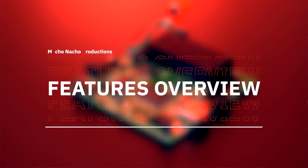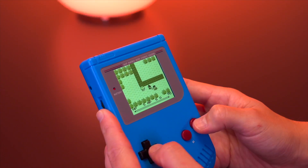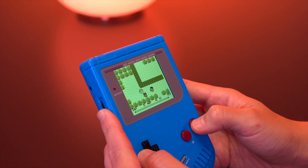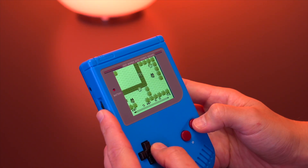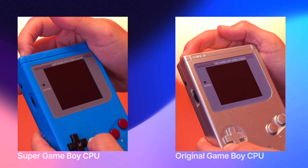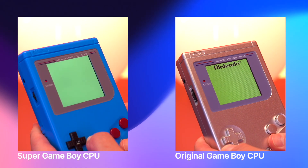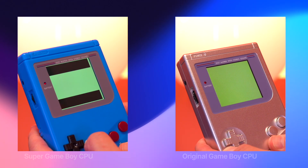With the DMG all set up, let's now go over the features. We effectively have a brand new Game Boy, minus the CPU, and we can now load games instantly thanks to the CPU we harvested from the Super Game Boy cartridge. Here's a side-by-side view of a Game Boy with a standard DMG CPU versus our modded system with a Super Game Boy CPU — we can see that Pokemon loads instantly with our new build, while the stock unit is still on the splash screen.